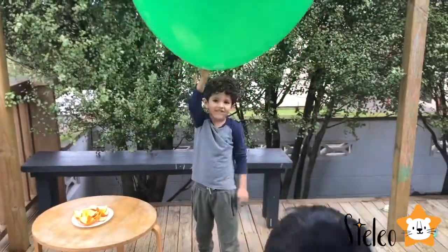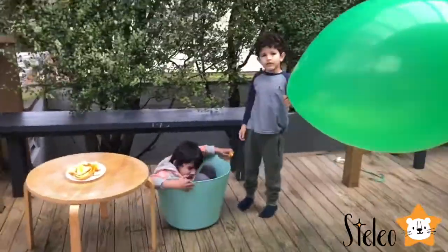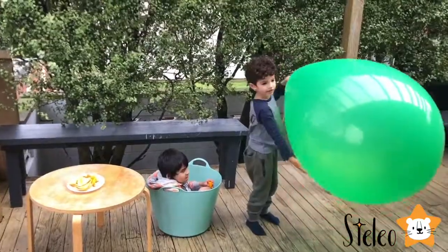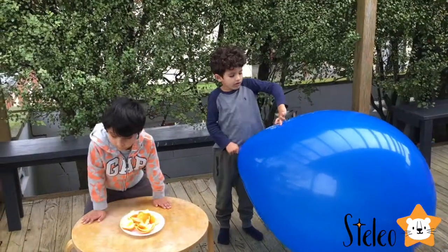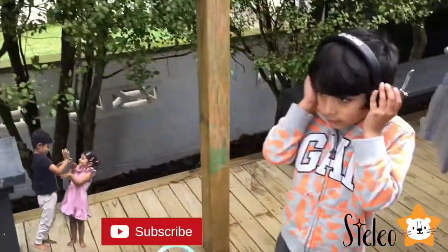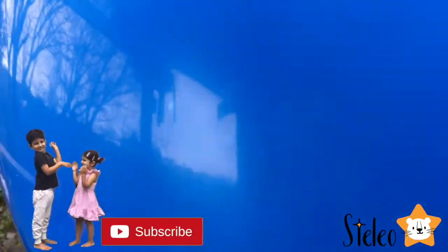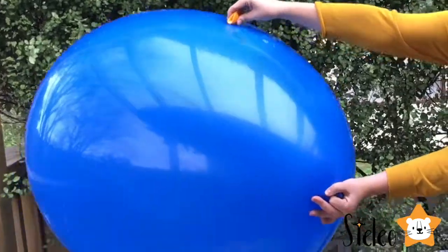Do you guys think we can pop it with orange zest? Yeah! What happened to our green balloon, guys? The green balloon! Leo, are you ready? Honey, are you ready? Yes! Look, this balloon is taking the whole camera! Five! Four! Three! Two! One! Go!